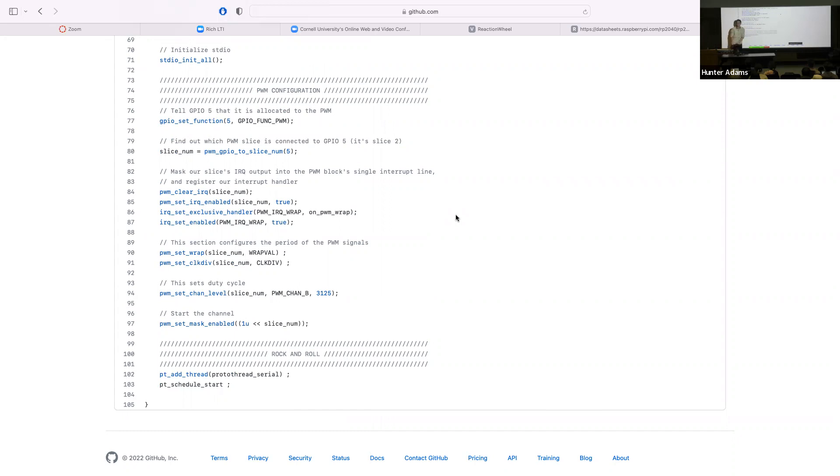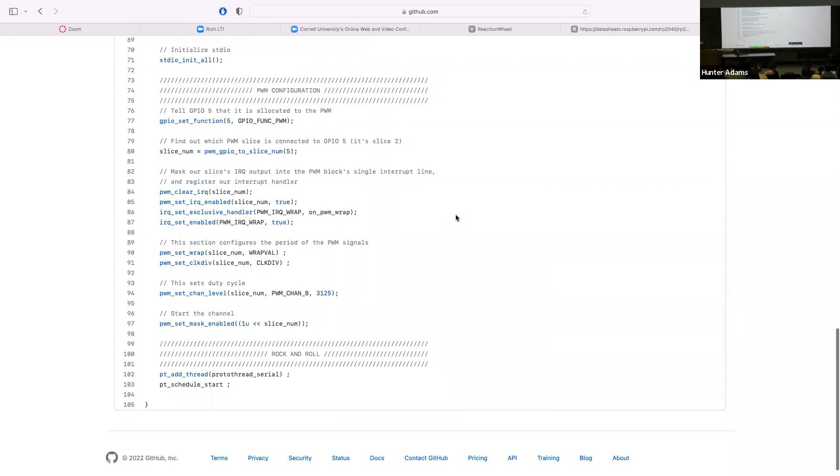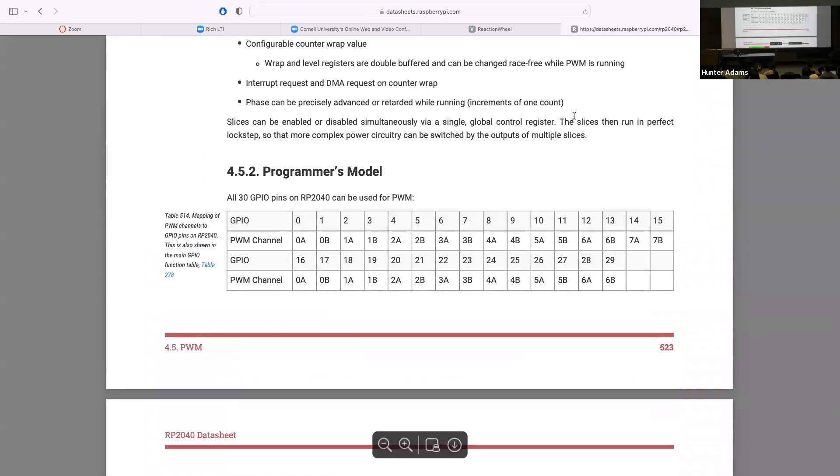If you wanted to also manipulate output channel A, which GPIO would that be attached to? We're manipulating GPIO 5, which is PWM slice two output B. If you wanted both H-bridge motor controls to be output channels A and B from the same PWM slice — say slice two — you would configure your other PWM output, the other H-bridge input, to be on GPIO 4, which is PWM slice two output channel A.